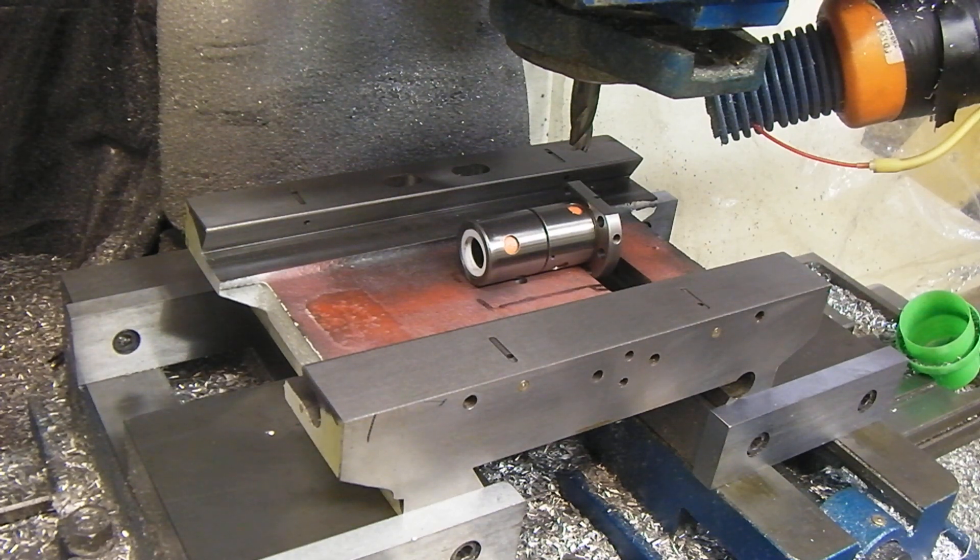Hi guys, this is Arizona Video and we're preparing to cut the X ball screw relief on the PM 30mm, also known as a Weiss 30mm and BF 30mm.